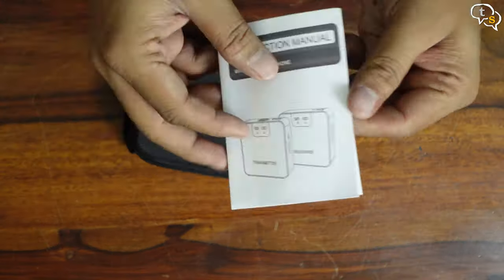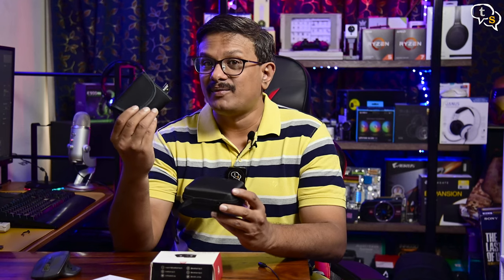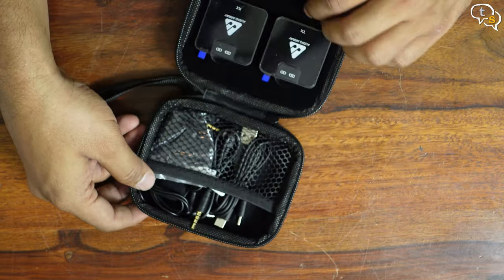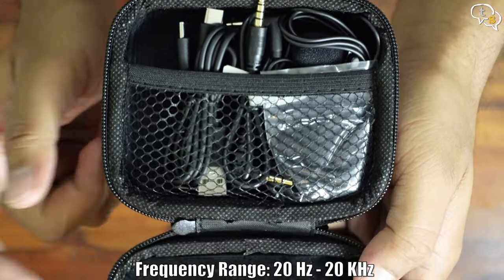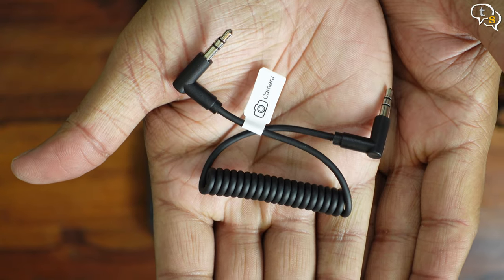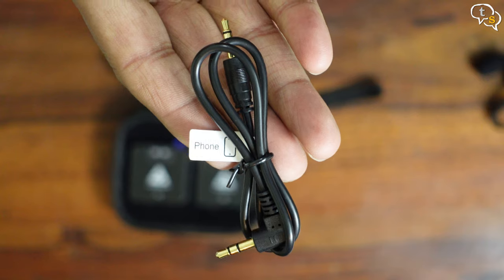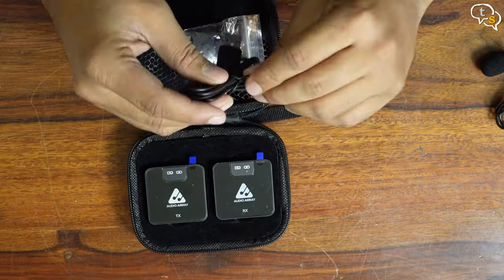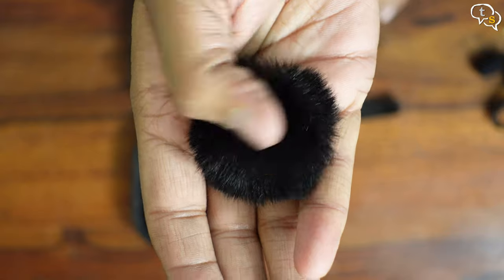Let's see what we get in the box. We have a manual and a hard case — this is so much better than the Rode fabric cover. Opening it up, we have the microphone: one is the transmitter and the other is the receiver. An assortment of cables can be found above, and we have the lavalier microphone included. There's a camera audio cable which is 3.5 to 3.5 mm, a cable for your phone (your phone should have a 3.5 mm jack), a USB-A to dual USB-C charging cable of decent length, and a windmuff, or dead cat as it's also called.